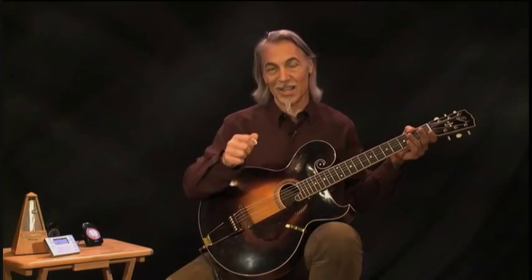And again, now we're multitasking. We're playing twice as many notes as the metronome, and we're learning to double-pick, which can help you with speed and dexterity.